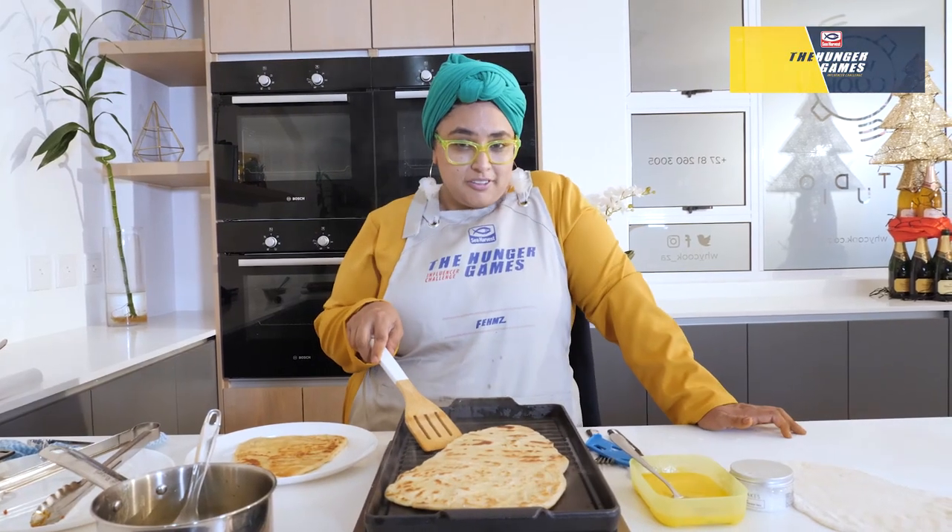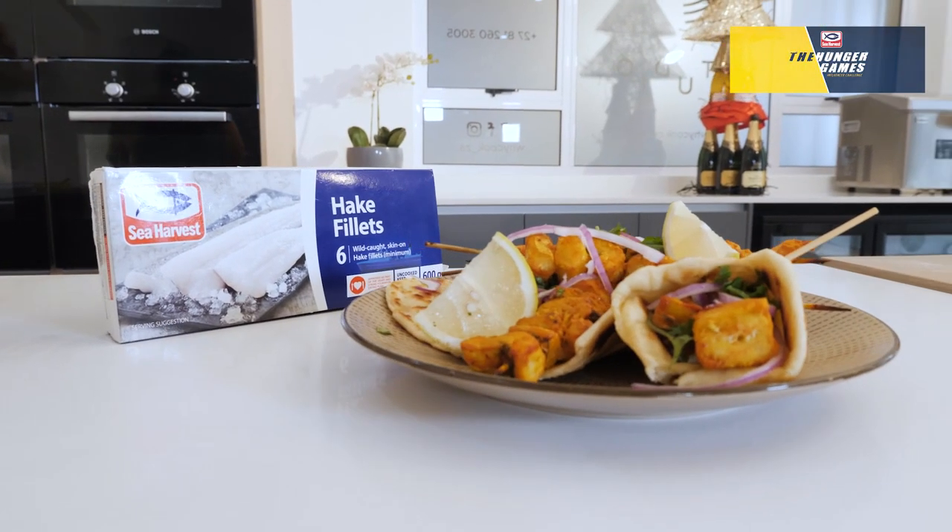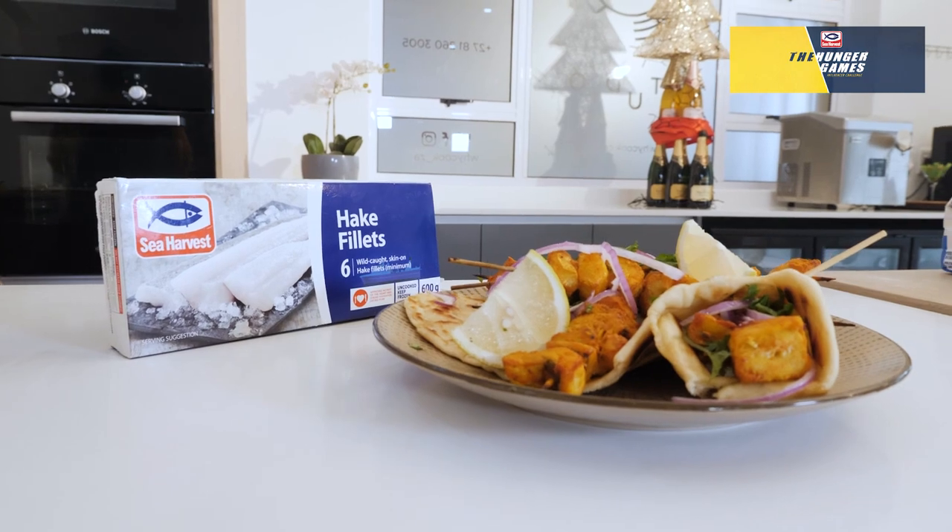Better watch out, girls — this is my fish tikka recipe. And if you want more fishing tips, head over to the Sea Harvest page on Instagram and Facebook. Look at this, let's get started.